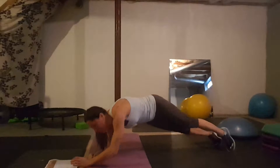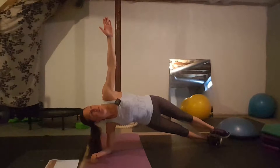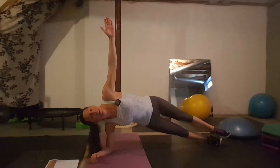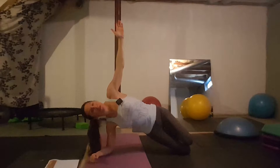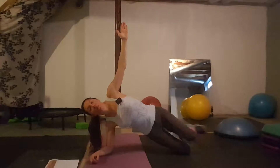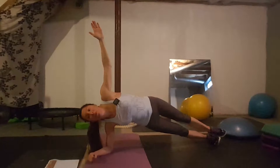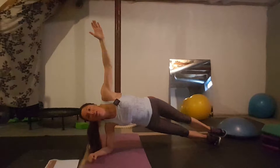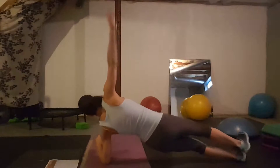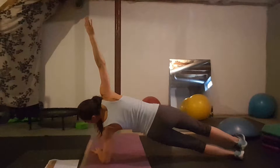Day two: side plank. Go on to your side and reach up, looking up at that hand — that's proper alignment. To modify, put one knee down, or two knees down if needed. If you have a shoulder injury and cannot support yourself in a side plank, go to the regular basic plank. You'll do both sides, holding as long as you can on each side.